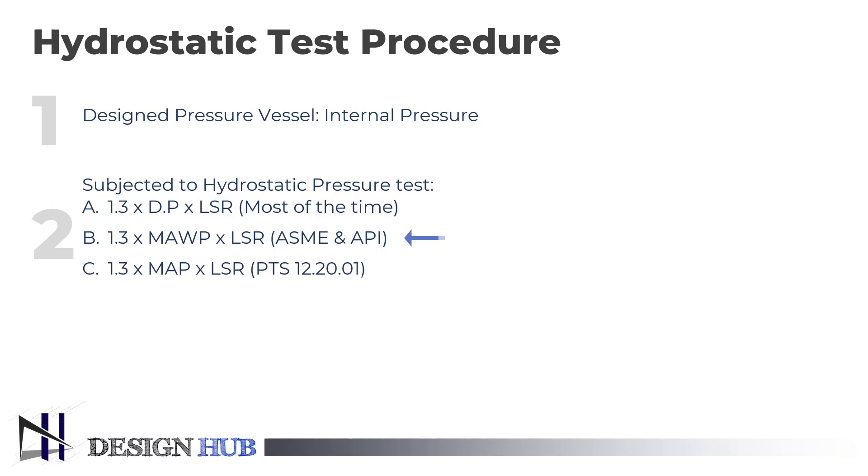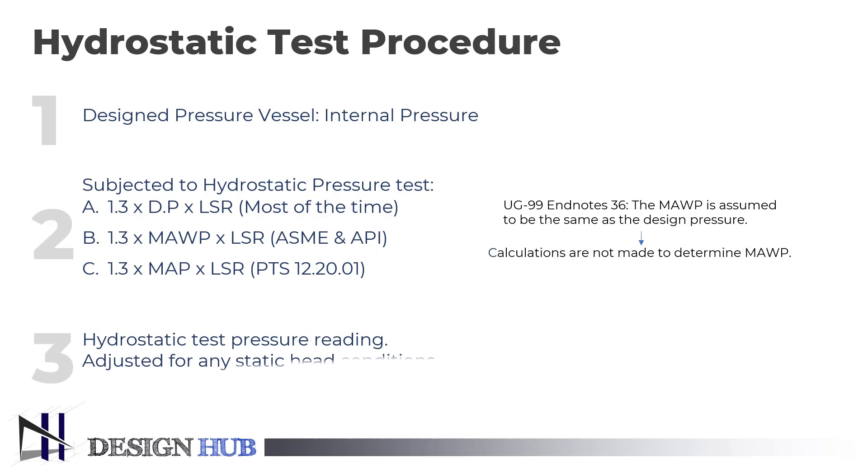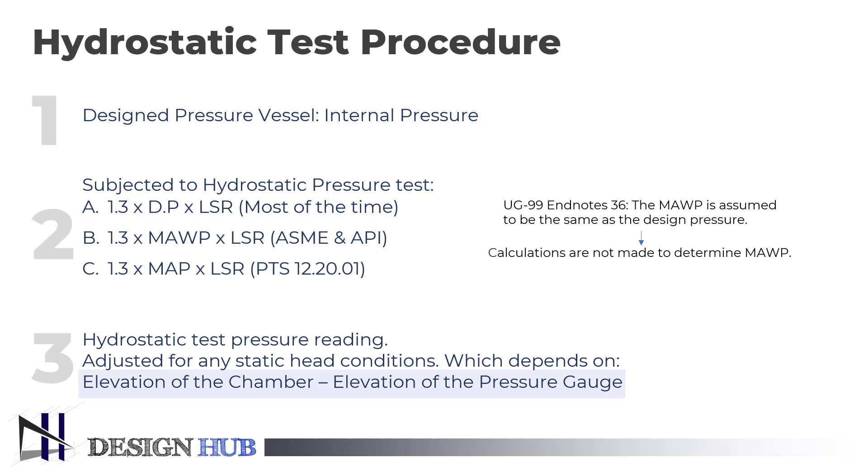The second formula is according to ASME and API, which is the Pressure Vessel Inspection Code. The third one is according to PTS, which is Petronas Technical Standards, where MAP is maximum allowable pressure. UG99 Endnote 36 states that the maximum allowable working pressure is assumed to be the same as the design pressure when calculations are not made to determine the maximum allowable working pressure. The hydrostatic test pressure reading is adjusted to account for any static head conditions depending on the difference in elevation between the chamber being tested and the pressure gauge.